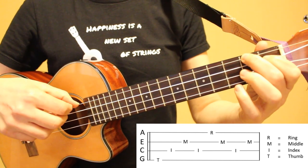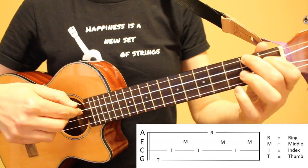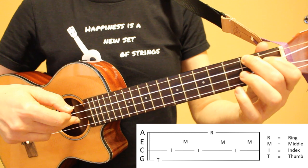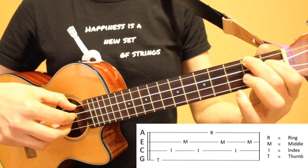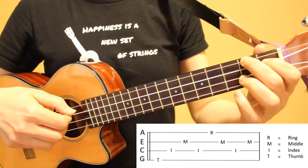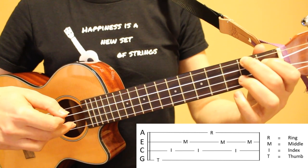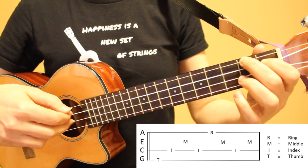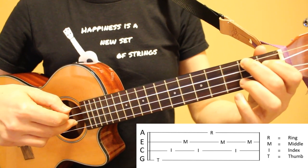For the first four notes I'm starting with my thumb on the fourth string, then index finger on the third string, middle finger on the second string, and back to index finger on the third string. For the last four notes I'm using my ring finger on the first string, middle finger on the second string, index finger on the third string, and back to middle finger on the second string.